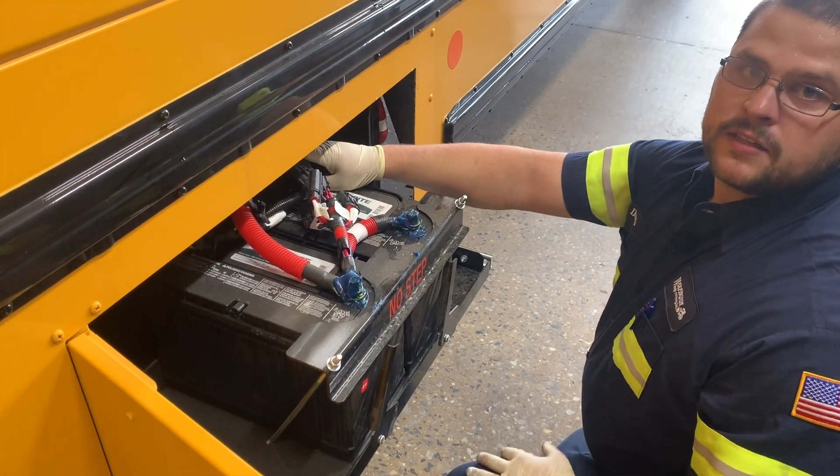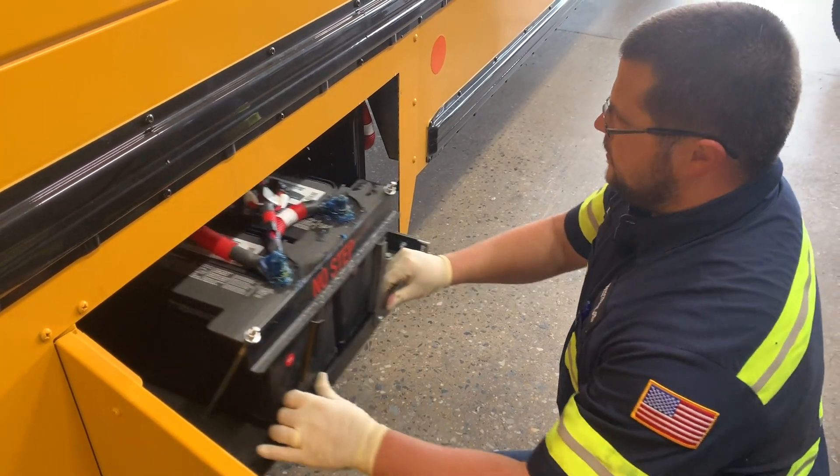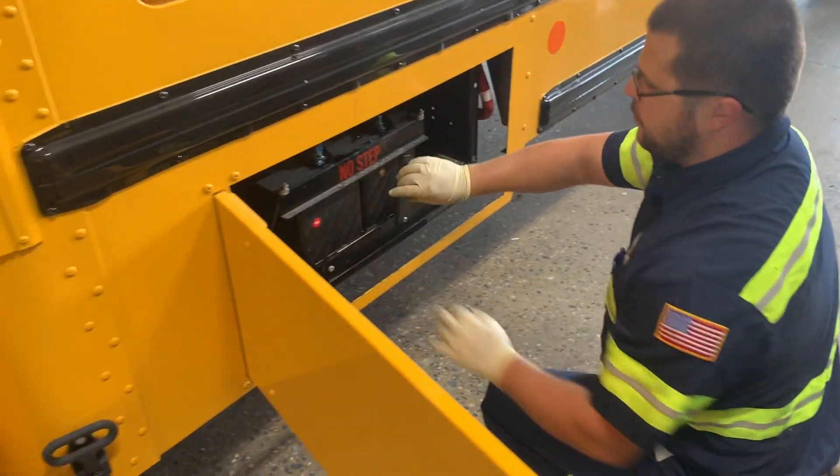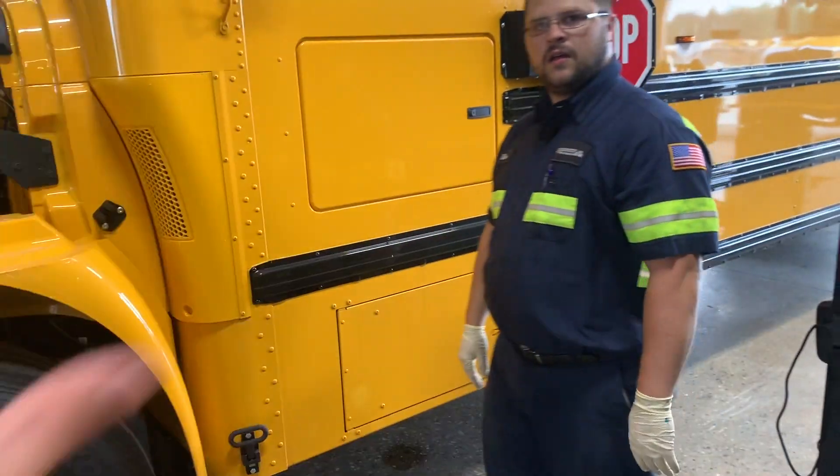A lot of our older products — the legacy products like the Max Seven and the DT — that was actually a more common problem. It's definitely one of those ones you want to just check over. So that's basically the gist of all the electrical right there.